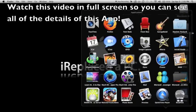Hey guys, what's up? It's MrAppitouch31. In this video, we are going to be doing a Mac application review.